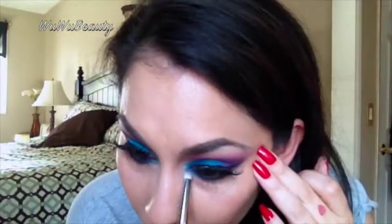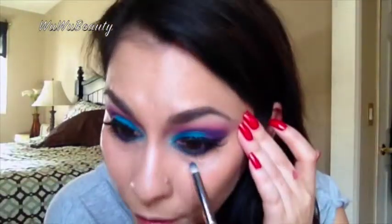Then I'm going to go back in with Savage on the lower lash line, and then back with Urban since it's a little more purple and deeper, right on the outer lower lash line just to deepen it a little bit. I'm not going to take it all the way in — just right here to make it look a little longer. This is a very bold look and I just wanted to try something totally different, which is why I'm doing the eyes this intense.